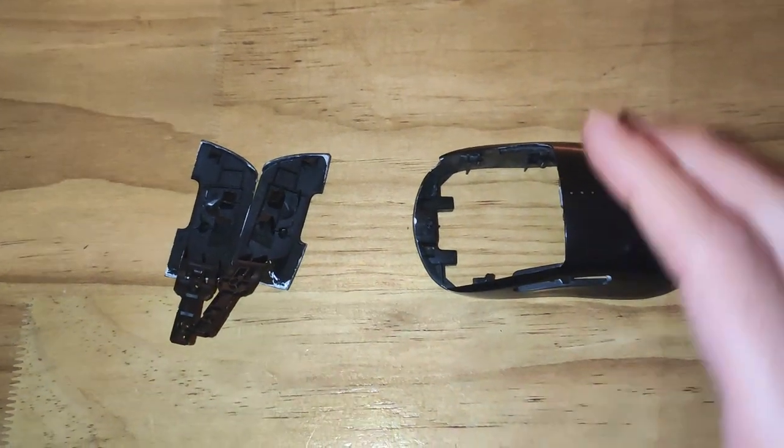For instance, in my G Pro Wireless there is an exoskeleton inside that doesn't get seen and doesn't need to be polished. There is also a base plate that's already glossy, so I don't need to do that. You may also realize that your side buttons can't easily be done — they're often small and fragile.